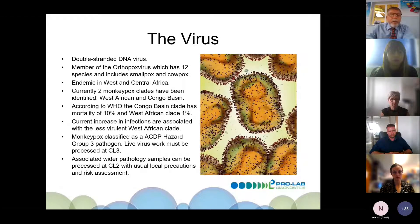The virus is a double-stranded DNA virus and a member of the Orthopoxvirus family, which has 12 species including smallpox, cowpox, camelpox, and horsepox — but it is not the same as chickenpox. It is currently endemic in western and central Africa. There are two monkeypox clades: the West African clade with around 1% mortality, and the Congo Basin clade with around 10% mortality. Luckily, the current increase in infections is associated with the less virulent West African clade.